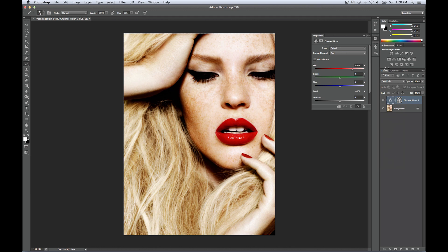Soft Light creates a much better result than anything else — especially Normal, which will really mess with your output. Select Monochrome in the Properties. There's a simple formula to keep in mind: set the Red channel to about minus 30, the Green channel to plus 50, and the Blue channel to plus 50. That's going to definitely get those freckles popping.